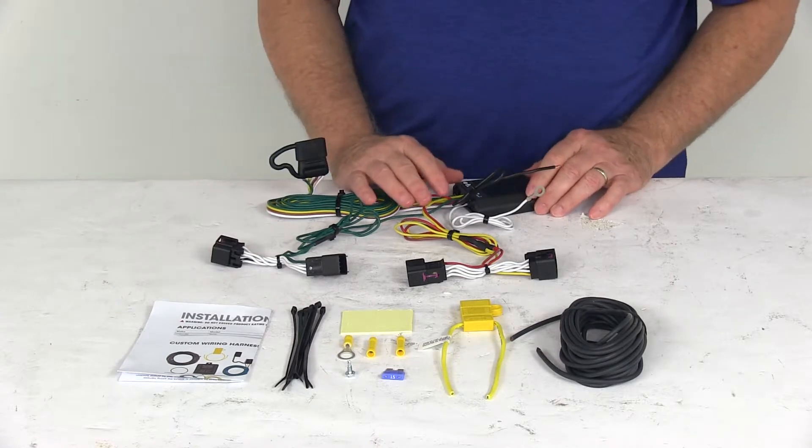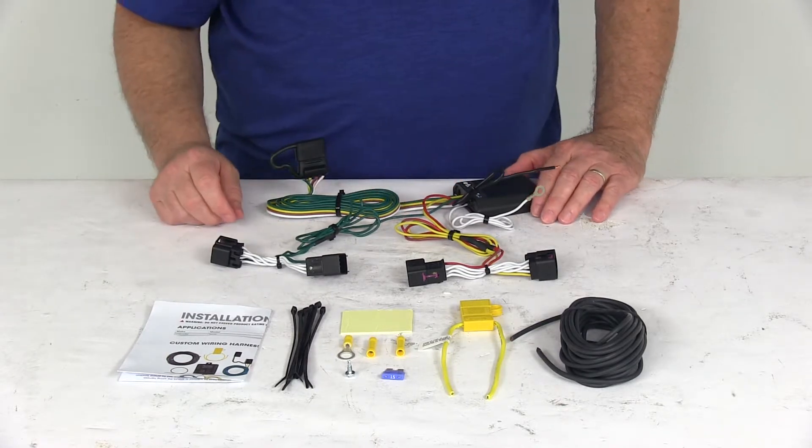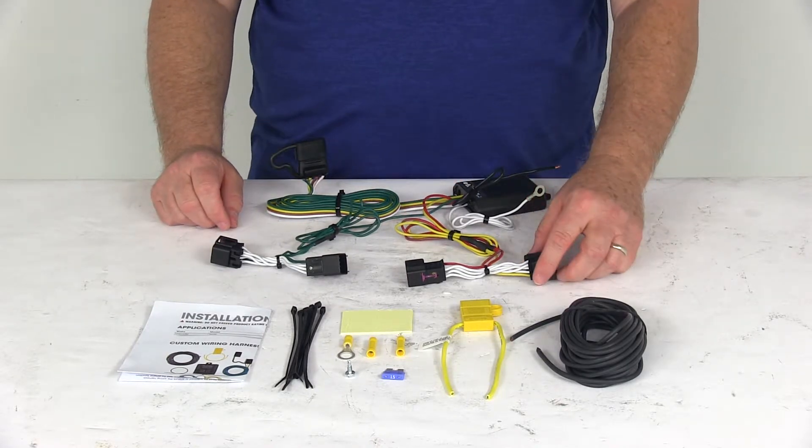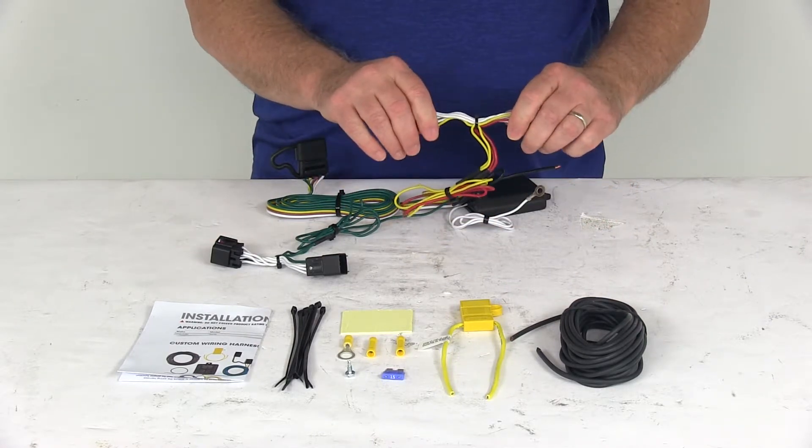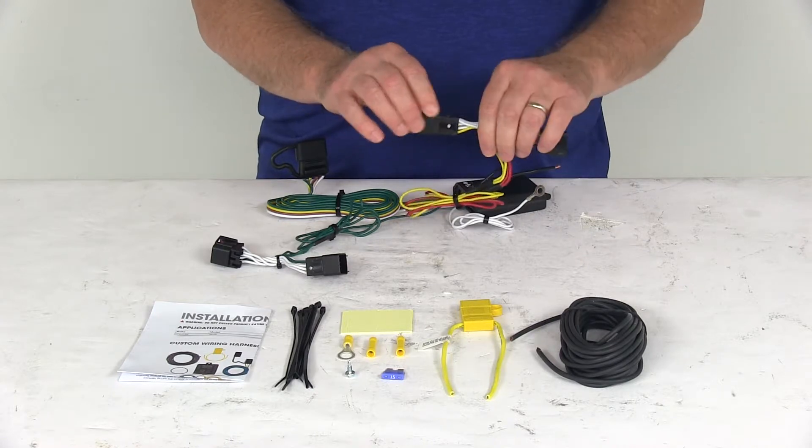When you go to install this, go to the rear of the vehicle, to the rear cargo area, and gain access behind the taillights. Start on the driver's side — take the T-connector, which has the yellow wire in it, and unplug the harness from your taillights. Then plug this in between there.